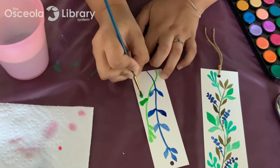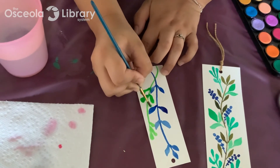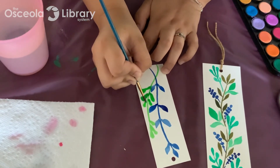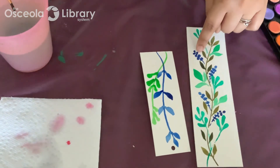You can get super creative with this and do different shapes, different leaves, different colors. Definitely personalize it to whoever you're going to give it to — use their favorite colors too. I pretty much just continue doing that same thing with different leaf shapes, like this sort of spotted one.